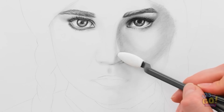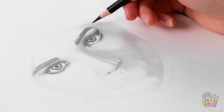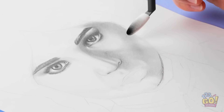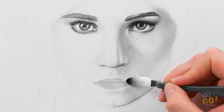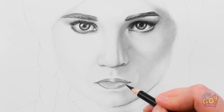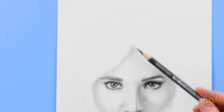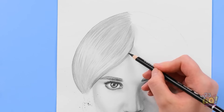Those cheekbones are poppin'! Wow! Now I'll add a little more detail around the eyes. We can't rush perfection. It's really coming together. Next I'll work on the lips. Mixing the light and dark pencils gives depth — it makes it stand out. And the drawing comes to life! Now it's time for the hair.